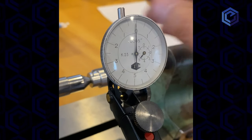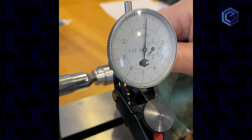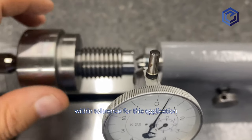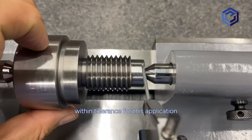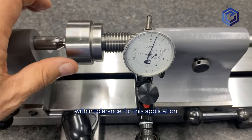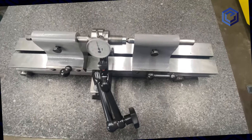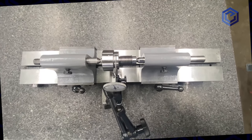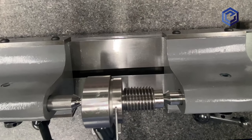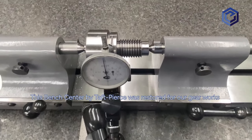Circularity is a measure of how circular a part is — or rather, how it is not ovaled or some other shape. Circularity can be checked with a height gauge by rotating the part at various angles around the circle on a granite block, these angles usually being at least 90 degrees but preferably 60 or even 30. This is done after the part is made and removed from the lathe. While it is important and required if on the prints, it takes much more effort.